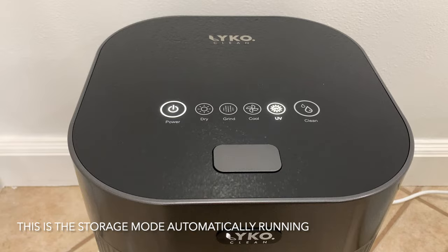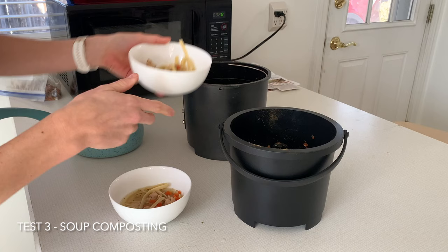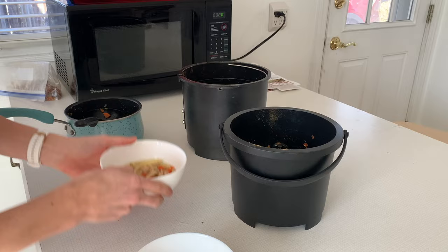For my third and final test, I got some bowls of homemade chicken noodle soup and simply dumped equal portions into each. I just wanted to see how well they could handle something with a lot of water content.